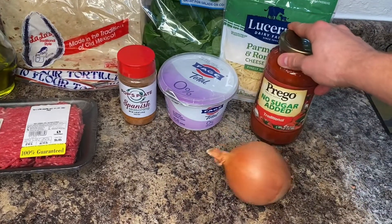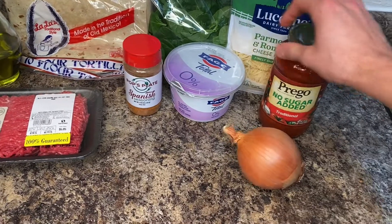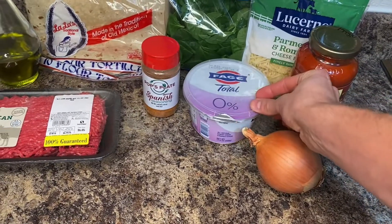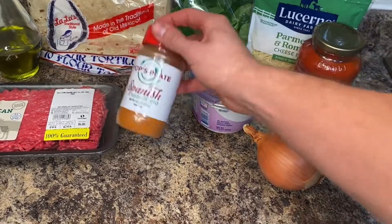Then next is going to be this no sugar added tomato sauce — make sure it's low in sugar and sodium. We're also going to be using a nonfat Greek yogurt, and my Pops Plate Spanish seasoning.